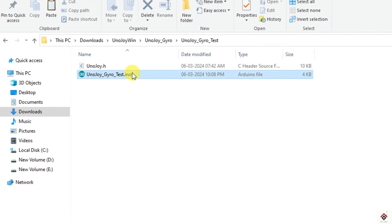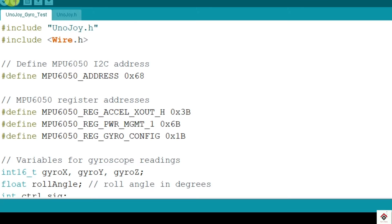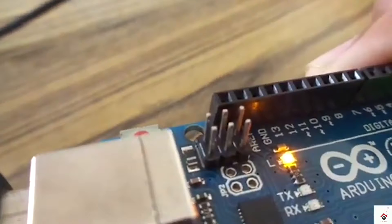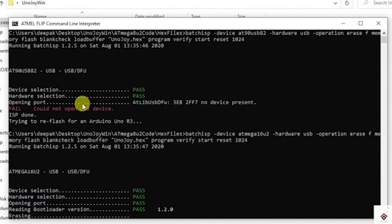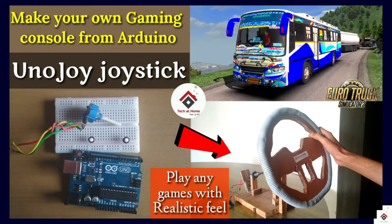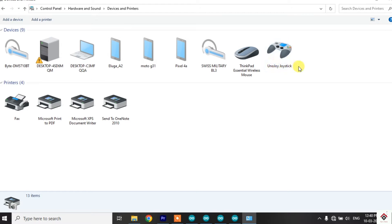First I'll upload this code. After uploading, we have to flash the Unojoy firmware to convert this Arduino board into a joystick. For that you have to refer to a particular video — I'll leave the link in the description box.